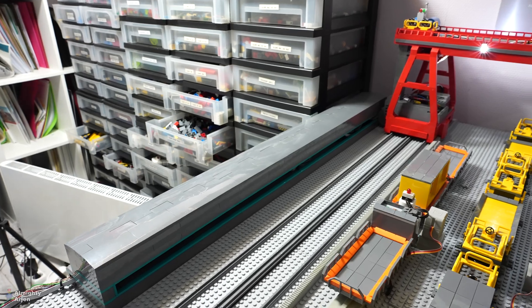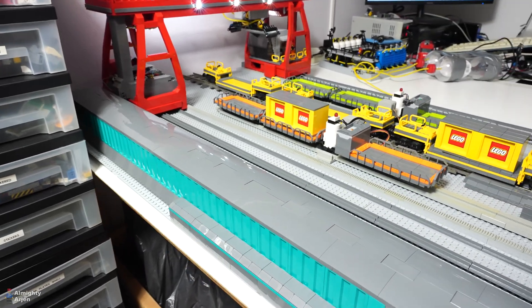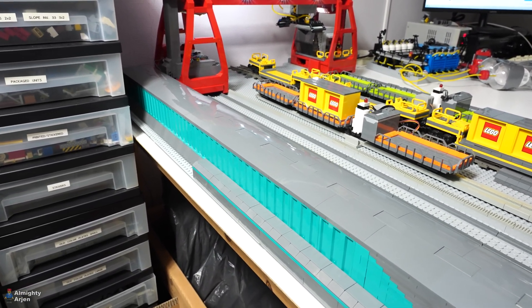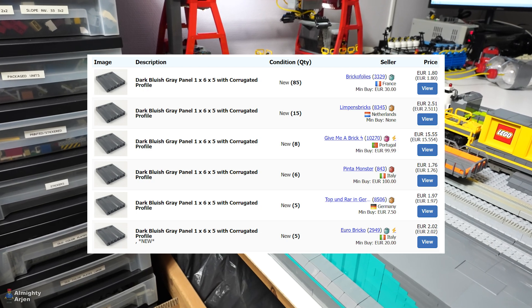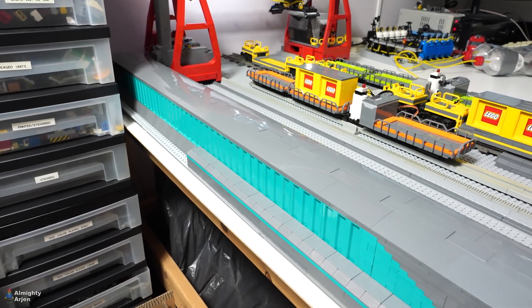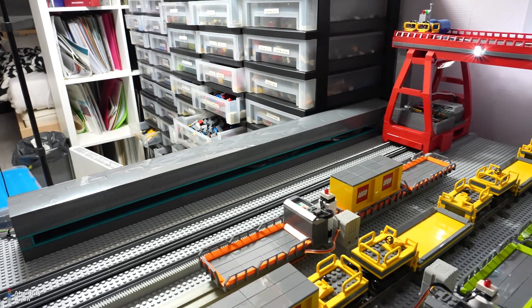The first design was just plain — dark blue-gray and boring. Then I thought I could add some corrugated panels on the back side of the box in dark blue-gray, but then I saw the price of them and decided not to. So I went for turquoise, and actually it looks pretty cool. It gives a bit of extra color, and I'm pretty happy with the design.